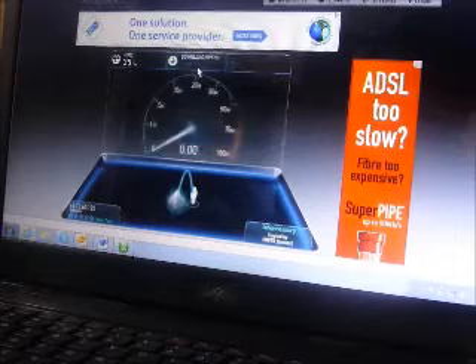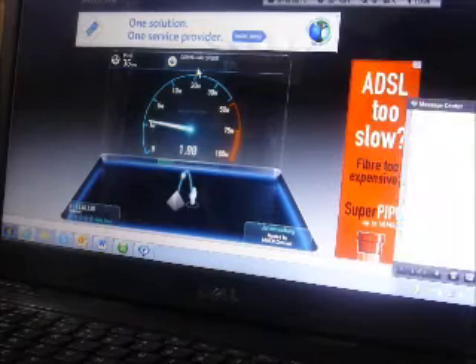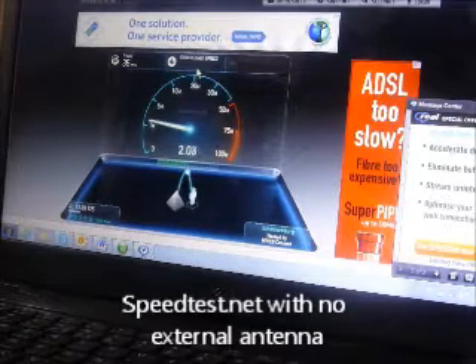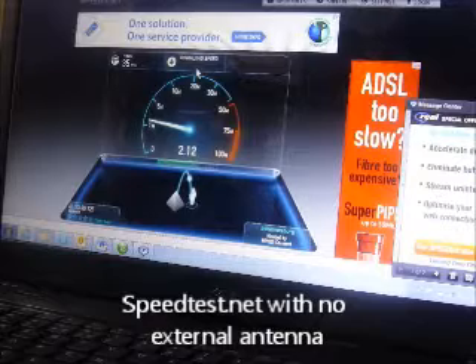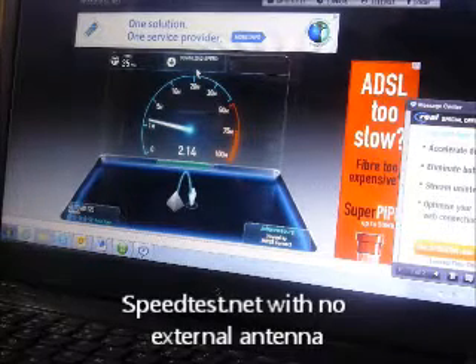The ping time was about 35 milliseconds and we peaked at about 1.9 megabits per second for the download speed. For the upload speed we get about 2 megabits per second.